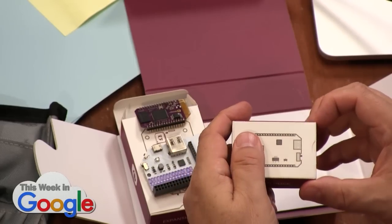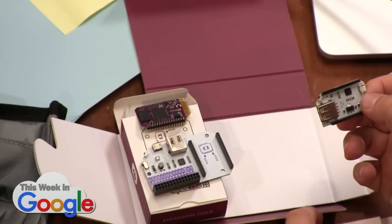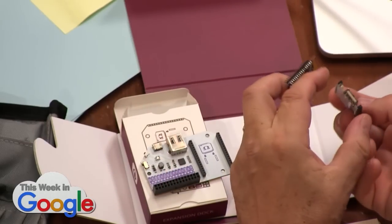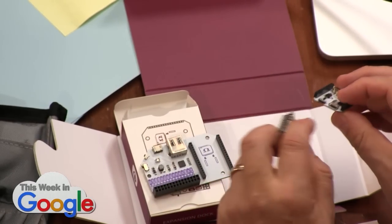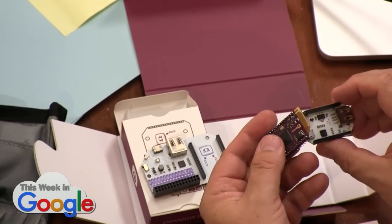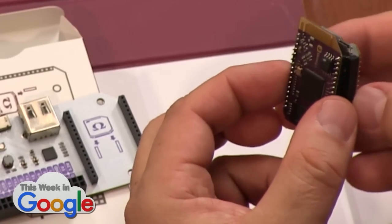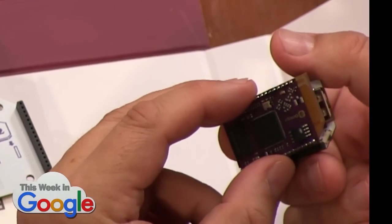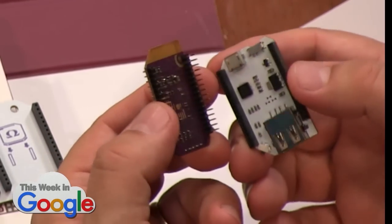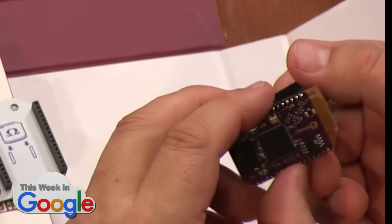When you put those two together and turn it on, it automatically sets up its own access point so you can connect to it. It has WiFi built in — there's the USB port, there's a WiFi chip, USB for power. To dock it, just line it up — it's got pins on both sides. It does matter which way you go; you've got to match up the shape.